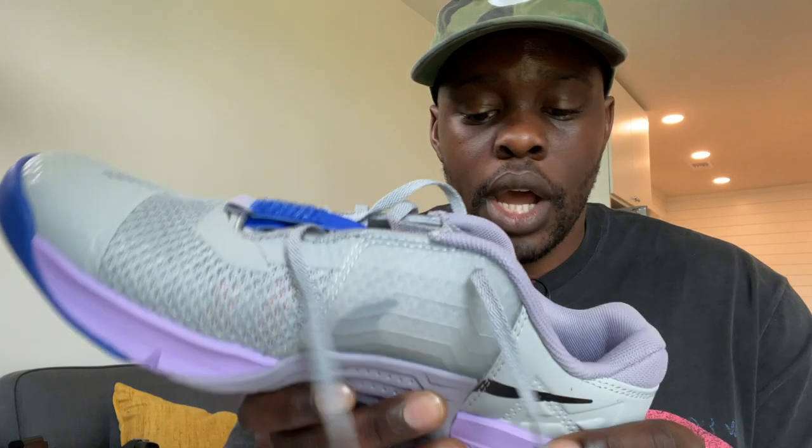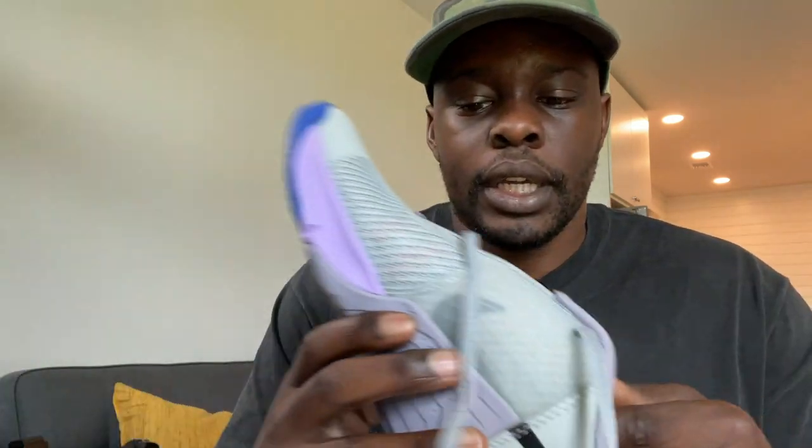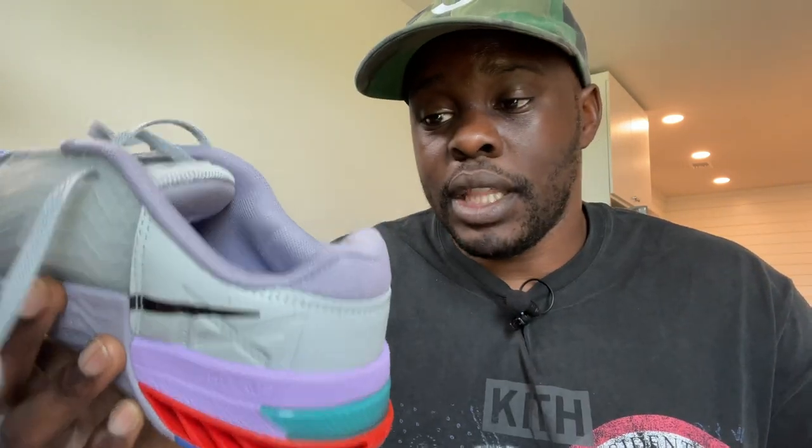I haven't personally used the hyperlift inserts before, so I'm looking forward to seeing how the hyperlift responds during weightlifting. I'm going to be doing a lot of lifting in these and checking out how they function — it's another thing I'm really excited about, just the update to better weightlifting performance with this shoe.